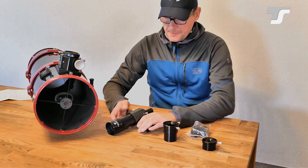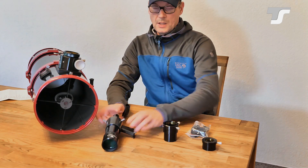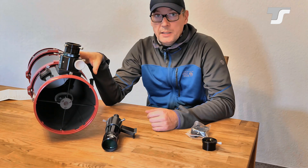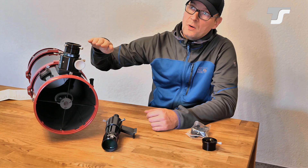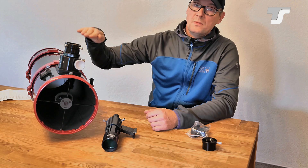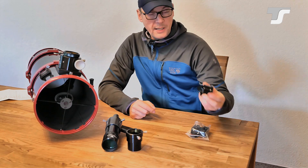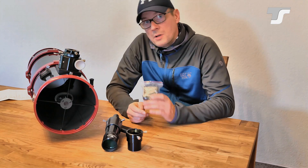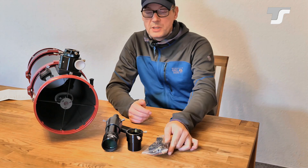Here's what else you get in the box: a finder scope — an 8x50 straight finder scope — and a 2-inch extension that goes into the focuser when using the telescope visually. You need this extender because the focal plane is brought further out than in Dobsonians, where only visual use is intended. For photography you need a focal plane that is far out, and to reach it with an eyepiece you need the extender. Also included: a 2-inch to 1.25-inch reducer, and a battery holder for the cooling fan in the back.